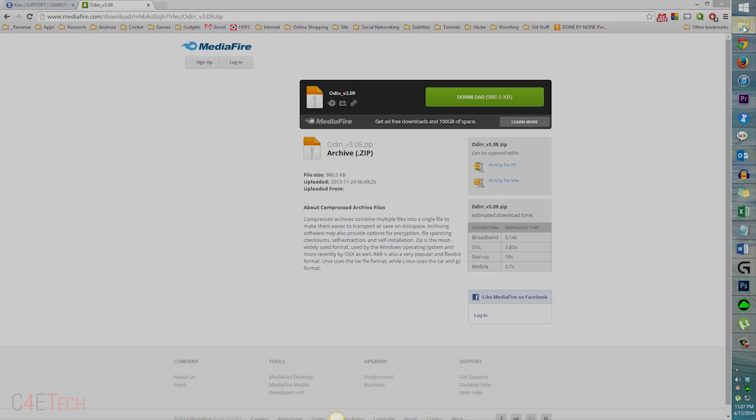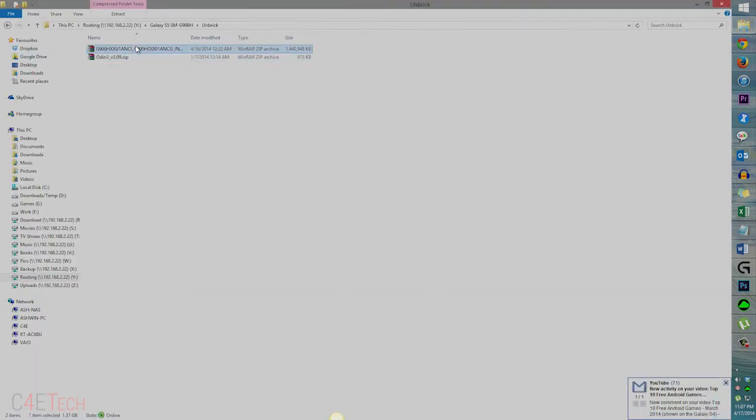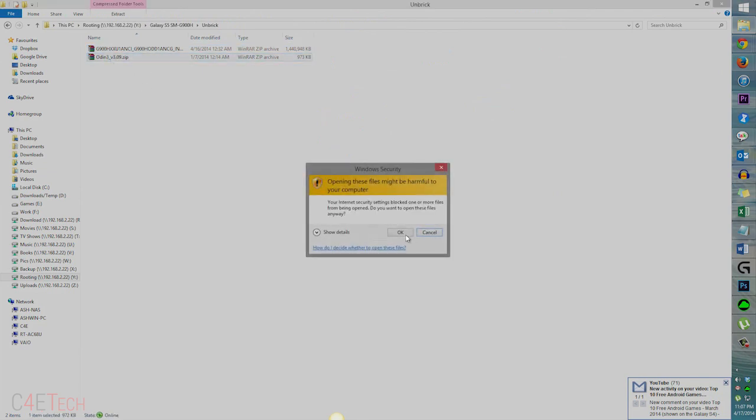Once you've downloaded the files, this is what you'd have — this is from link two and this is from link three. Right-click and extract both.